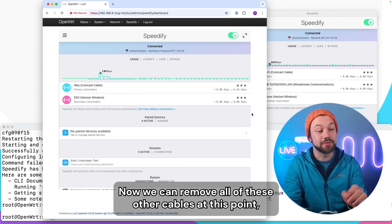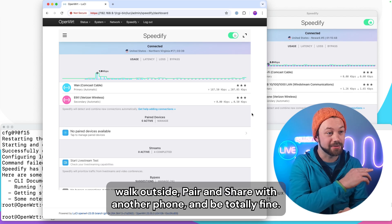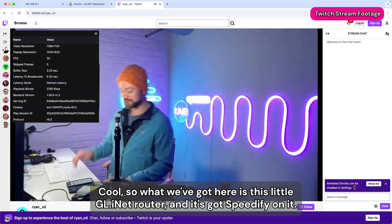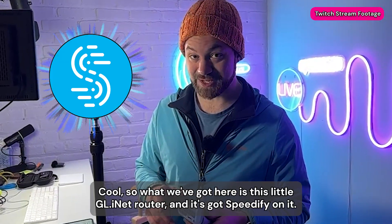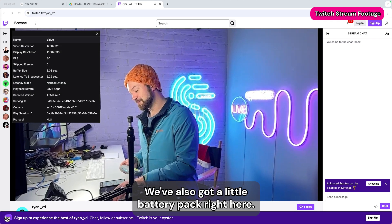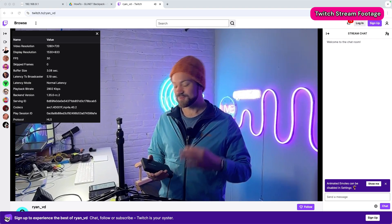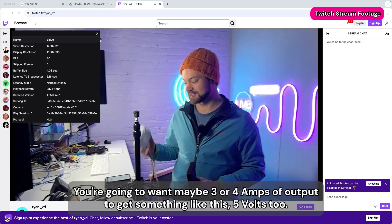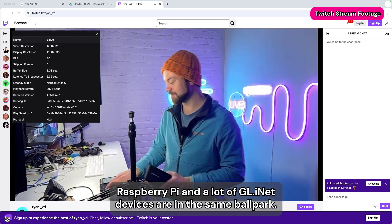At this point you can remove all the other cables, walk outside, pair and share with another phone, and be totally fine. What we've got here is a GL iNet router with Speedify on it and a little battery pack — also very cheap and common. You'll want maybe three or four amps of output at five volts. Raspberry Pi and a lot of GL iNet devices are in the same ballpark.